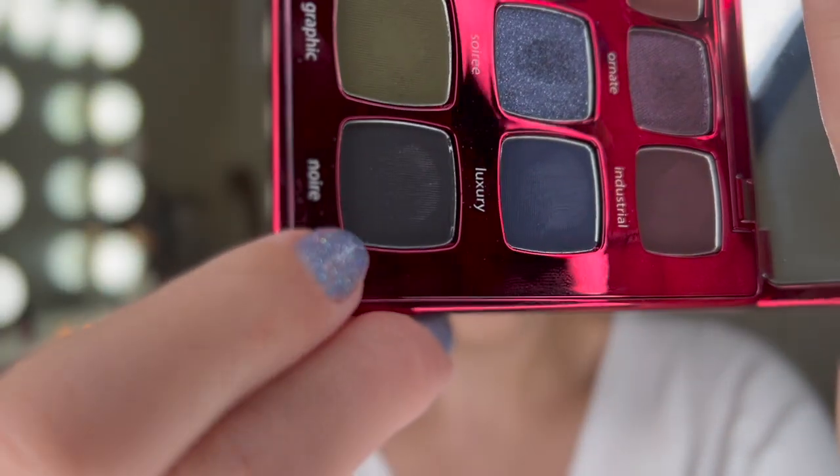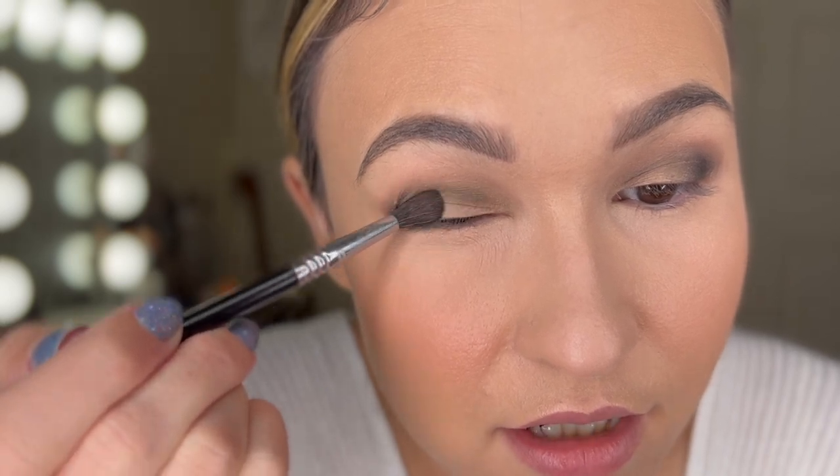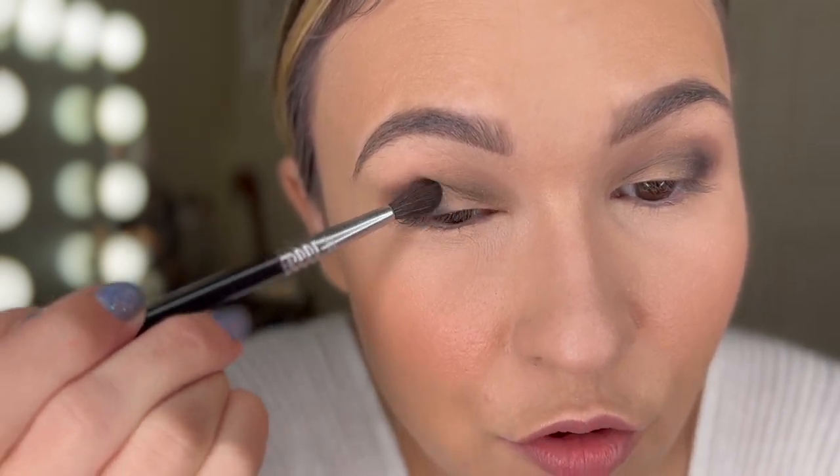It seemed like I got a little bit more on one side than the other, so I'm going back in to even it out with a light hand. Now we're going to darken up the outer corner with another matte shade — we're going in with this really dark navy color called Noir, with a smaller fluffier brush and a really light hand, diffusing it outward into that outer V shape. I just love how wearable this is. Yes, there are green undertones, but for the most part if you just looked at me right now it would just look like a grayish smoky eye.